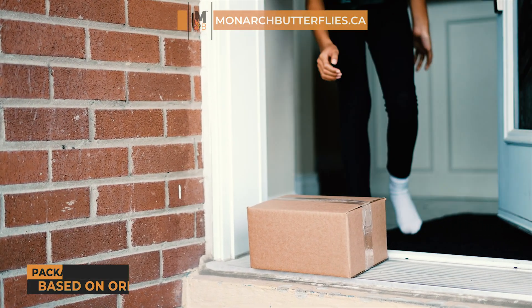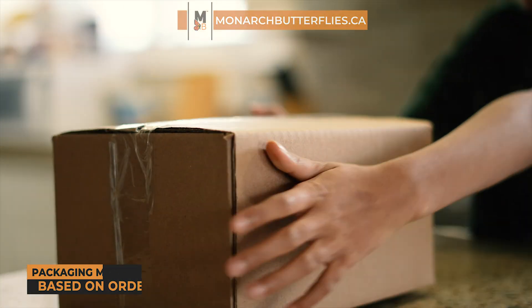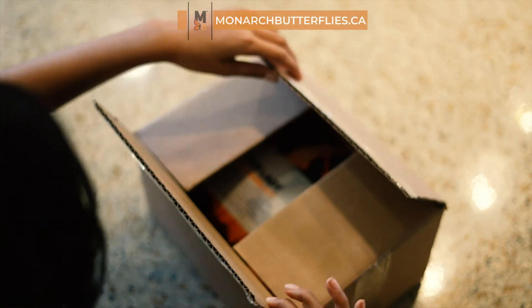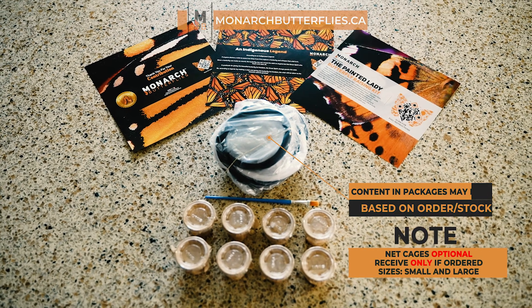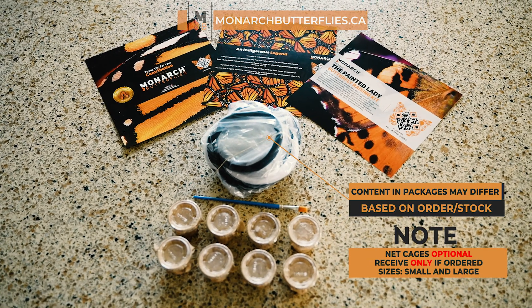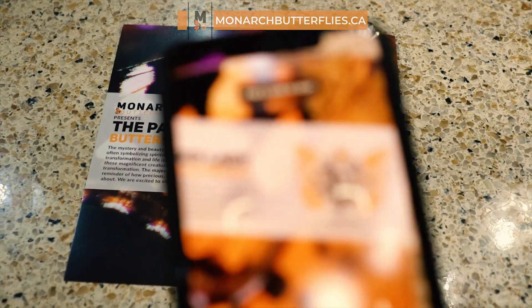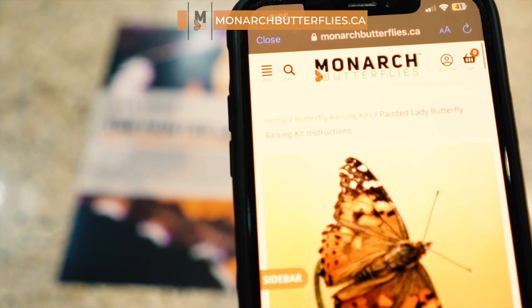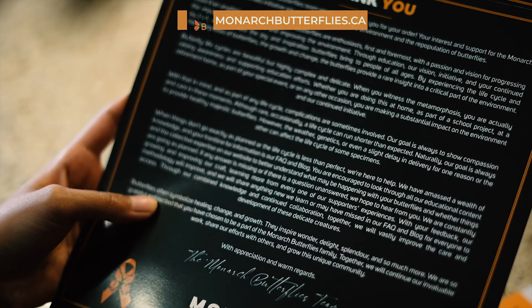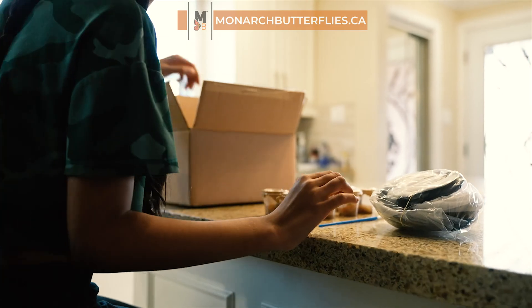When your butterfly kit from MonarchButterflies.ca arrives, please inspect the package for any signs of damage. Inside the box, you'll find what you ordered to help grow your adorable little caterpillars. The package will include a quick start guide with a QR code linking to the full instructions on the website, and a poem for releasing, along with the net, the hygiene brush, and your caterpillar cups.